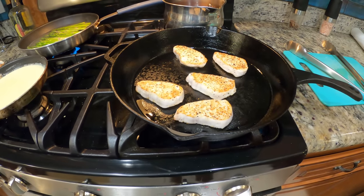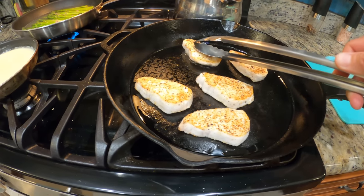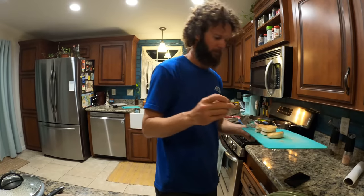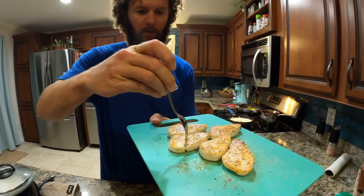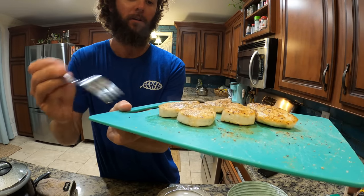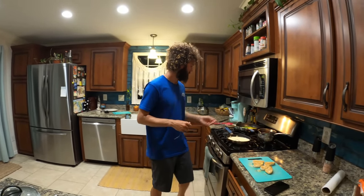About a minute 45 on the first side — once you flip it over you'll see that translucence disappear pretty quickly, and this side goes fairly fast. Pull them off, let them sit two minutes and they'll finish cooking through. I'm going to break one open to check it — just barely underdone, and they will finish themselves. That's right where I want it: it loses that translucence but it's still moist inside. Wahoo dries out so easily, so be careful. On the wahoo I just used salt, pepper, and a little bit of spice.